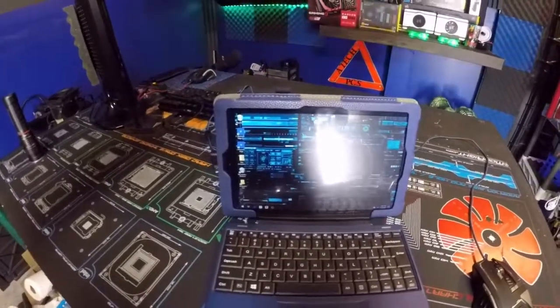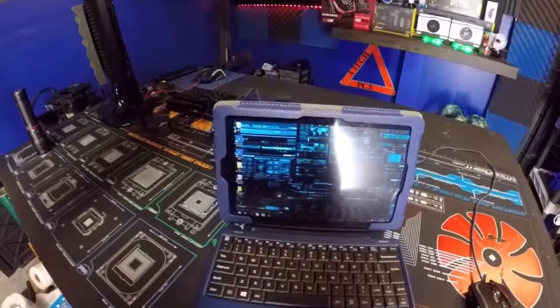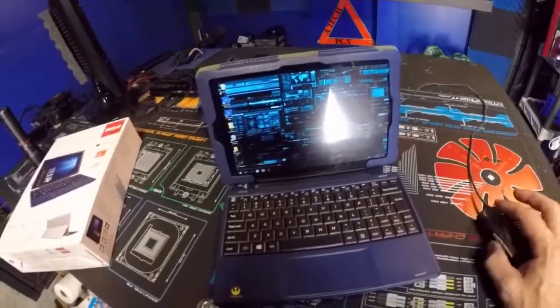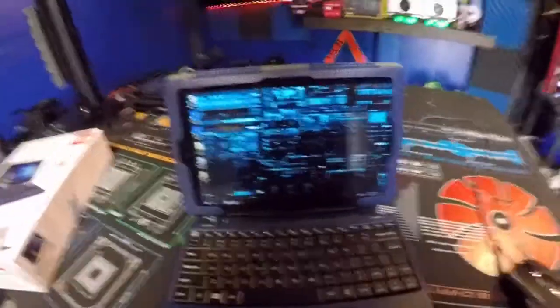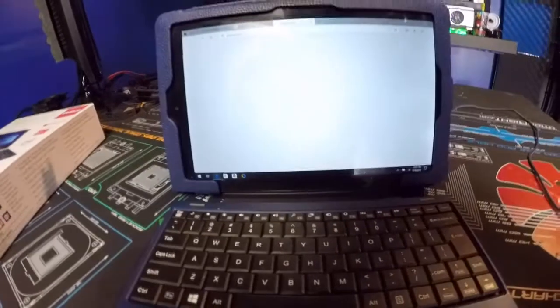The price for this thing is a hundred bucks, guys — a hundred bucks. I use this as my daily driver from time to time, and I'll tell you what, this thing is slow. It is so slow.